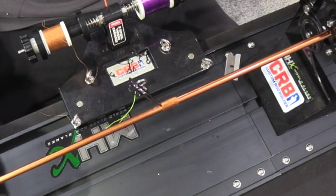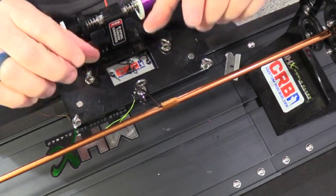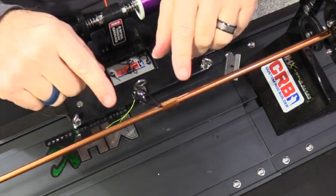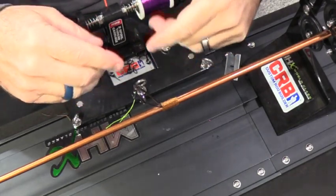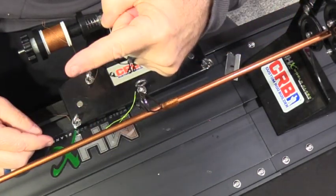There's your first guide just like that. You don't need a pro wrapper like I have — Mud Hole has a lot of choices, you can start with a hand wrapper. The more you do it, the more I really like this pro wrapper. That's the first guide — let's move on to the next ones.